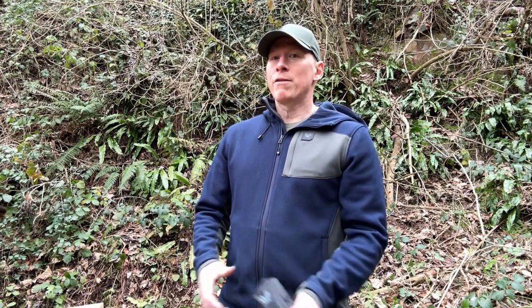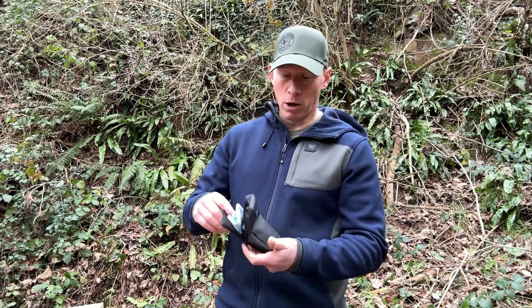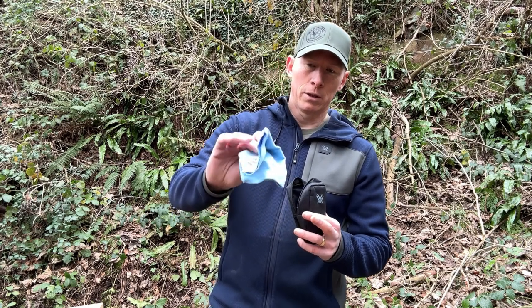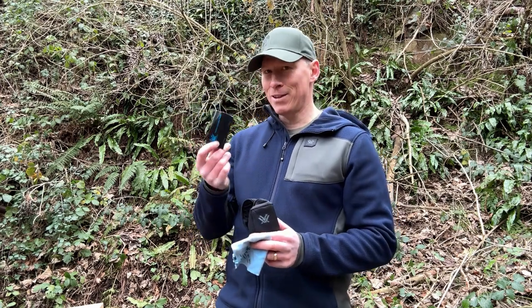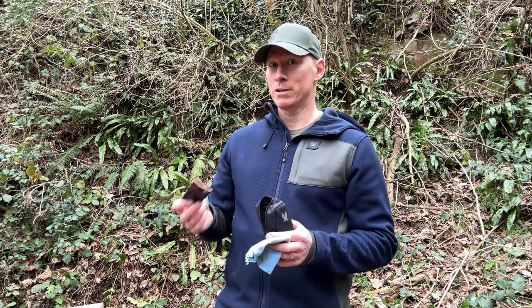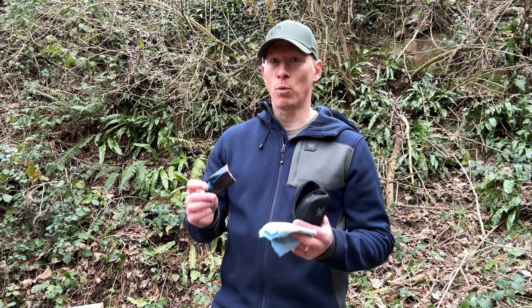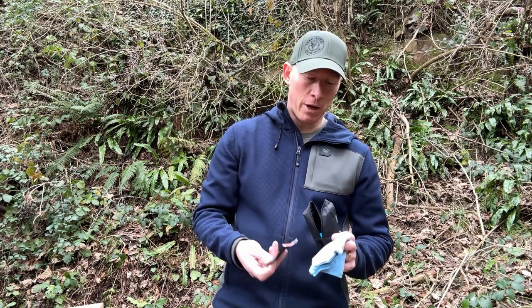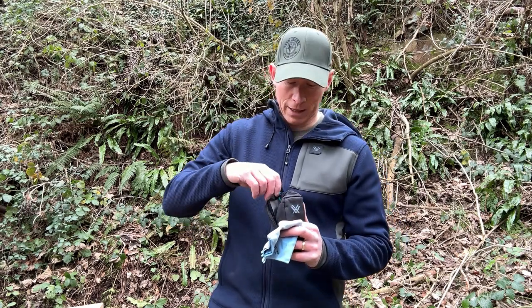You should really invest in an optics cleaning kit. This is a little one that Vortex do — there are other manufacturers that do similar kits. It comes in a nice little pouch with a lens cloth, lens cleaning paper. Don't use anything other than lens paper on your lenses, because you will take the protective film off. If you use rough papers — toilet paper, whatever else — you will damage or scratch your lenses. You've got optical cleaning tissue there, and it doesn't have to be Vortex — you can grab some off Amazon or wherever.